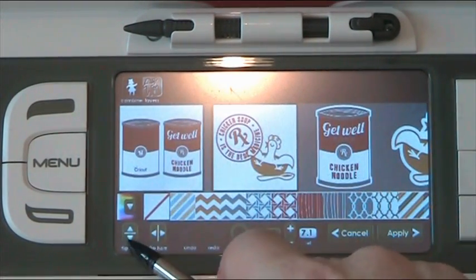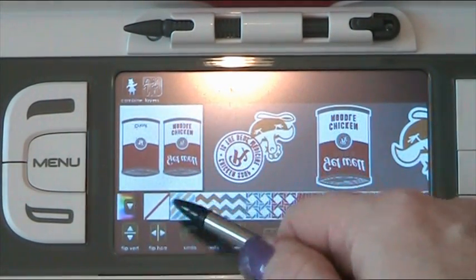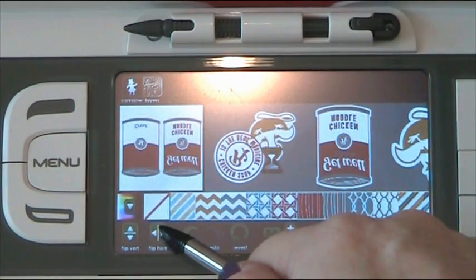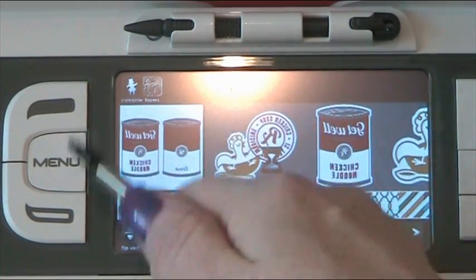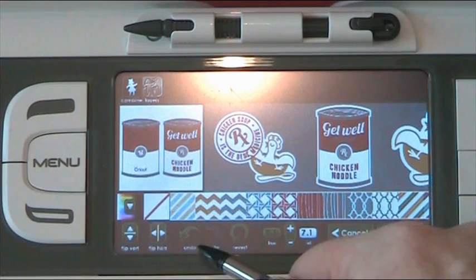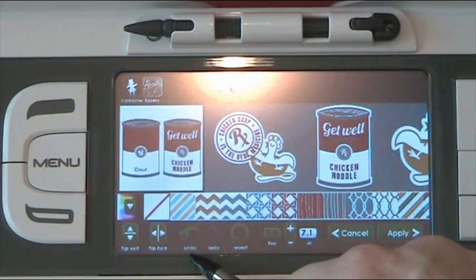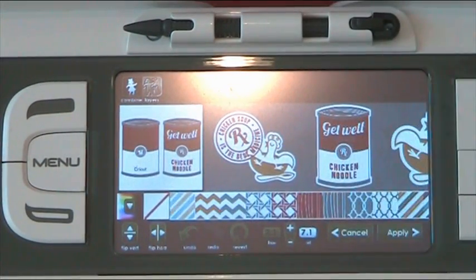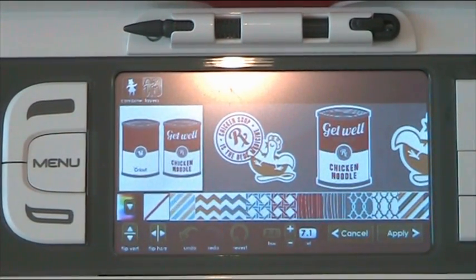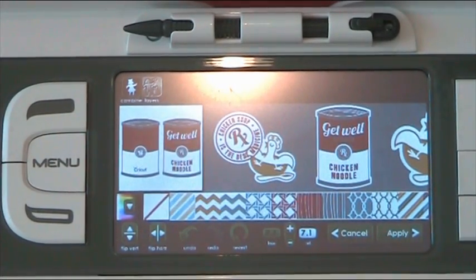You've got flip vertically, which flips it upside down. Then you've got flip horizontally, which flips it side to side. Then there's an undo button and a revert button. Undo takes you back one step. Revert takes you back to the original image as it was — so if you've changed loads of colors and then prefer it as it was originally, rather than going back five or six times with undo, you can just click revert and it goes instantly back.